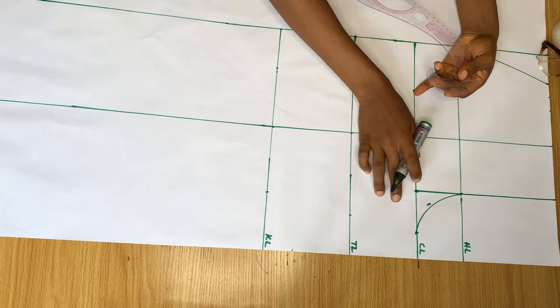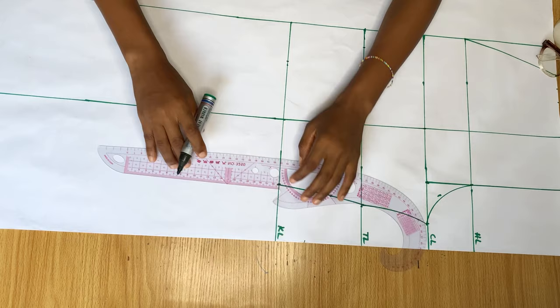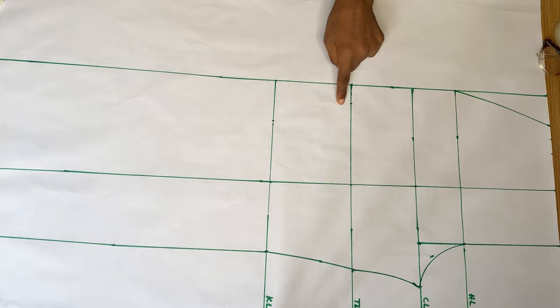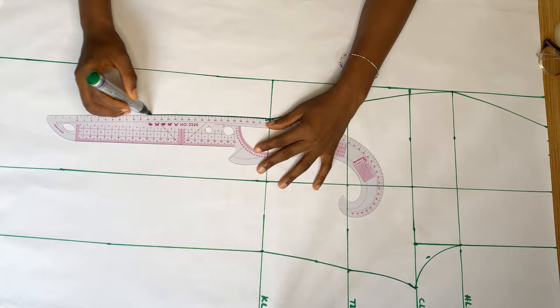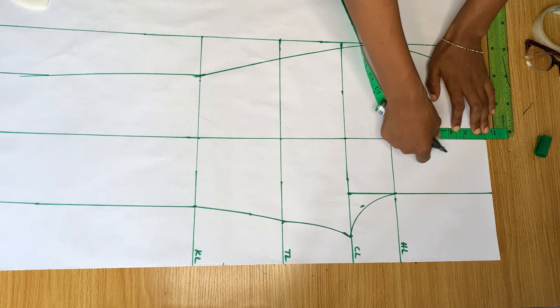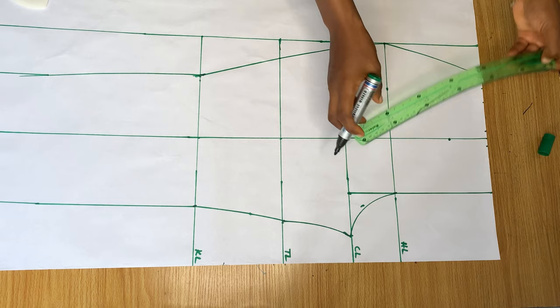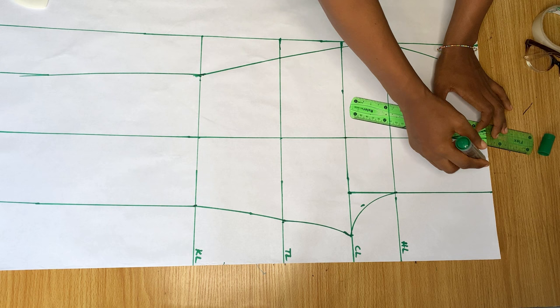After that I'm going to join these points all the way around with my curve ruler — just look at how I'm joining the points together. Next I'm going to mark my dart. I came down from this middle line by four inches, still leaving that one and a half inch band at the top. Then I go in and out on both sides by half an inch and connect it together.